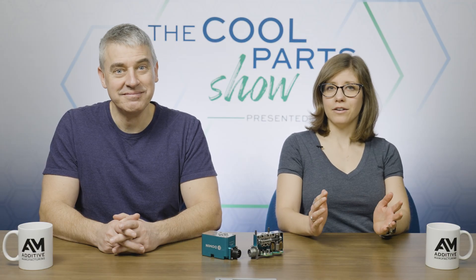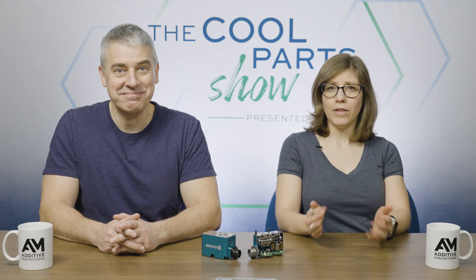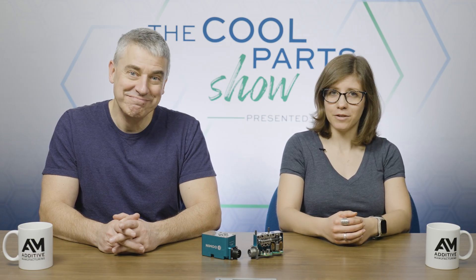Welcome to The Cool Parts Show. This is our show all about cool, interesting, unusual 3D printed parts. If you like what you see, subscribe to our channel on YouTube and hit the bell icon to get notified about our new episodes.